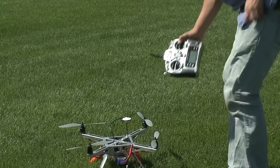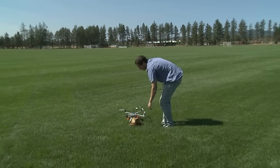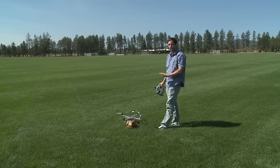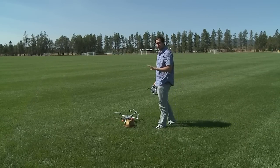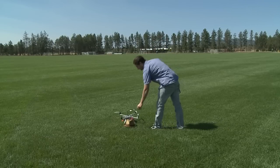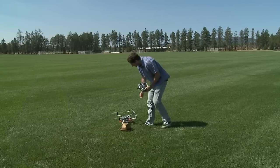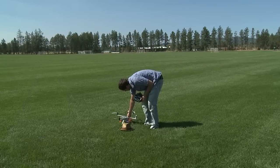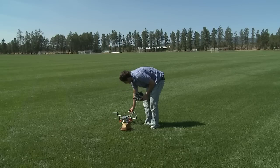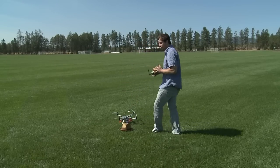We'll make it interesting — I'm going to put my hat right here and see if we can do a return-to-home fail safe and see how close it lands to my hat. It's a kind of expensive hat, so I hope everything works out. I can see with the GPS light here there's no red flashing light, which means we have confirmed a GPS lock, so I'm good to fly in GPS mode.